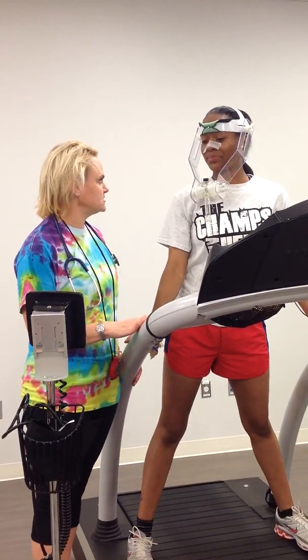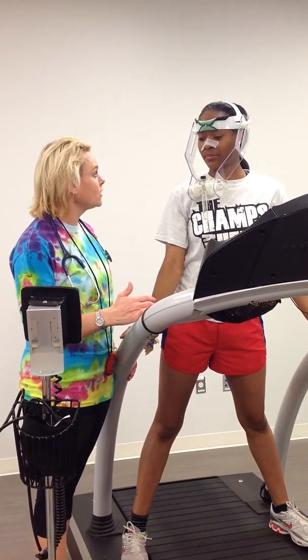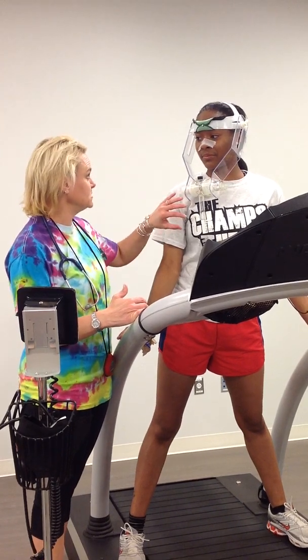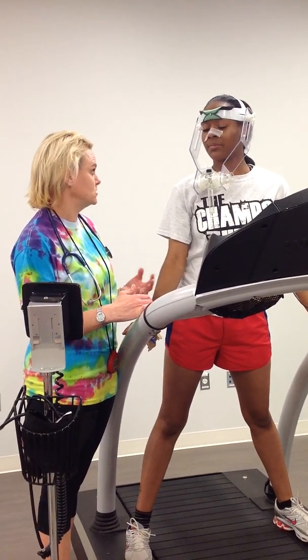Grace, today we're going to do your VO2 max test. During the test, this is a maximal exercise test, which means I need you to go as far and long as you possibly can. We're going to have this mouthpiece in your mouth. You're going to be breathing only out of your mouth, so we're going to have a nose clip on your nose to close your nose during the test.